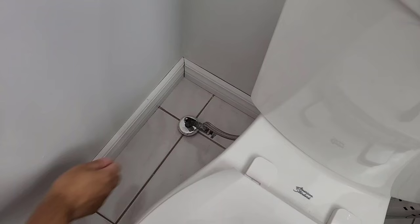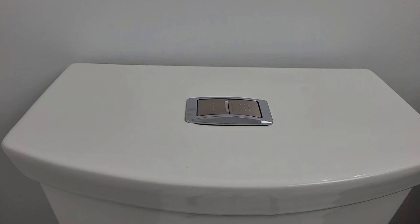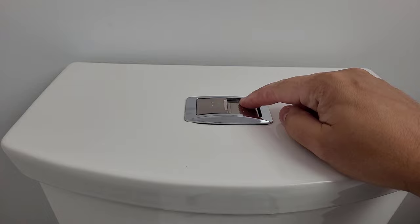To get started with the installation, you'll need a monkey wrench to secure the hose to your water supply, and possibly a screwdriver to remove your current seat. First things first, remember to turn off the water supply to the toilet and drain the water tank.